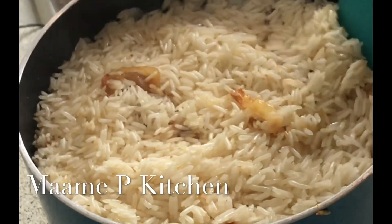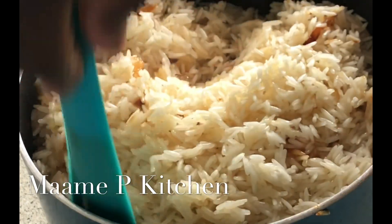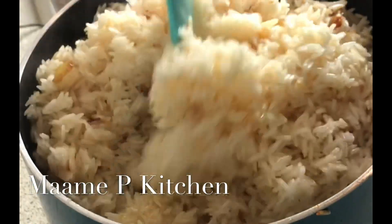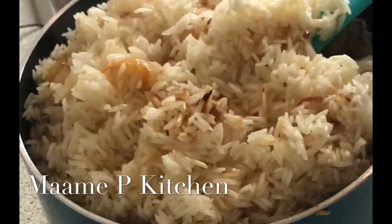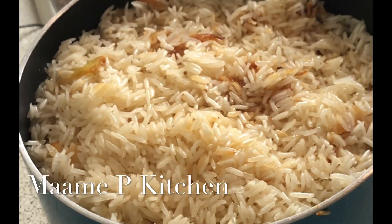A quick check on my oil rice. One secret I want to share is that Obapa likes to use basmati rice, but I prefer to use jasmine rice. That is the difference, but the taste is the same thing.